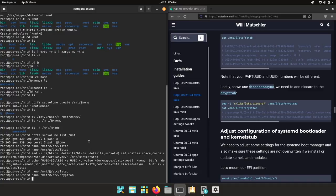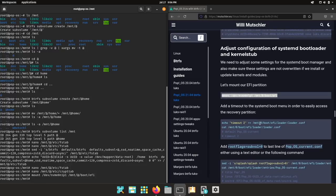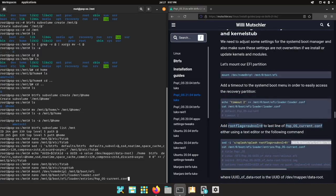Now let's adapt the systemd bootloader configuration files and the kernel stub. First let's mount the EFI partition — this was the P1 partition for me, yours might be different — to /boot/EFI. If you look into the loader configuration file, it's a simple configuration file and I like to add a timeout here so I can always select the recovery partition, PopOS, or different kernels.